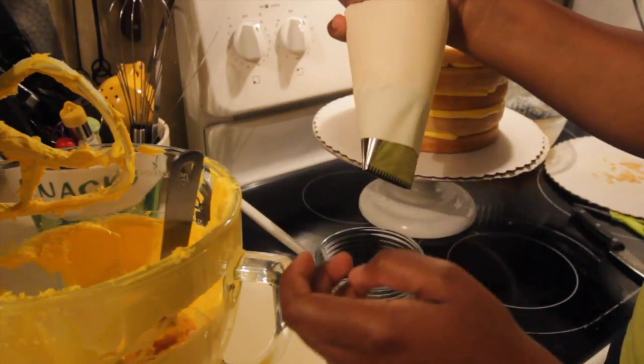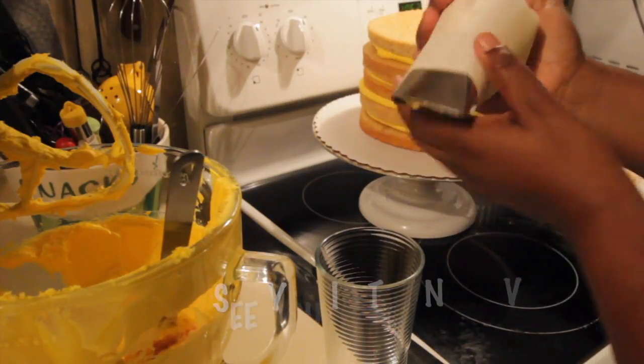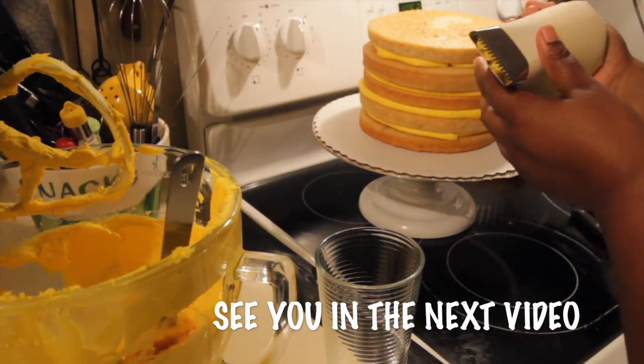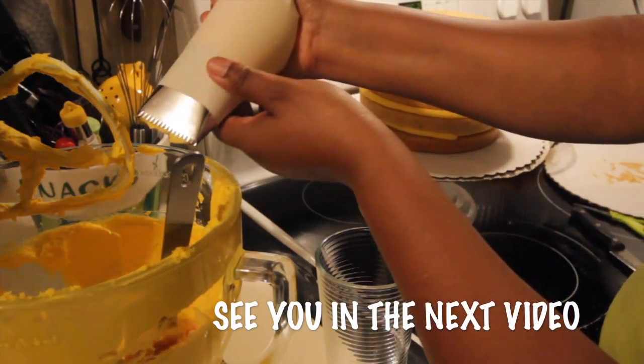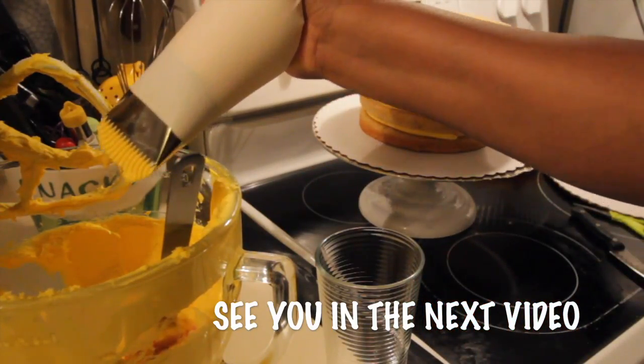I'll admit that icing the cake is the funnest part of the whole cake process for me. Please follow me along into the next video where we go ahead and ice this cake — bye, see you in the next video!